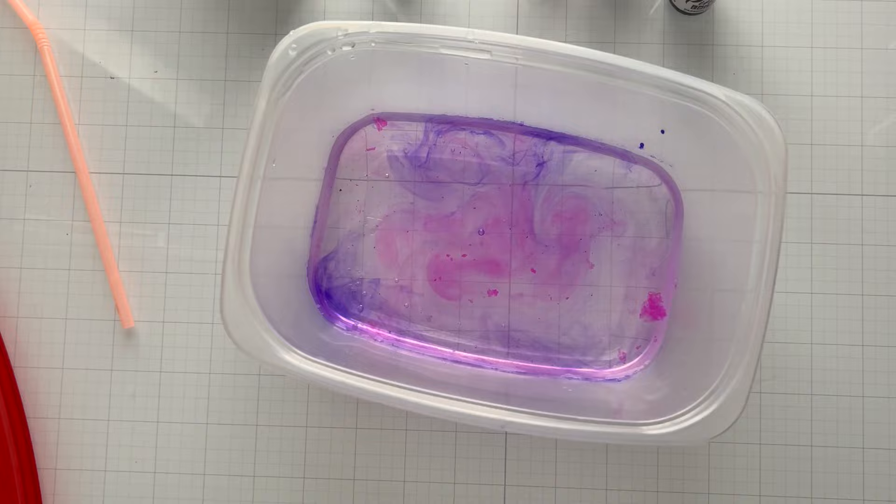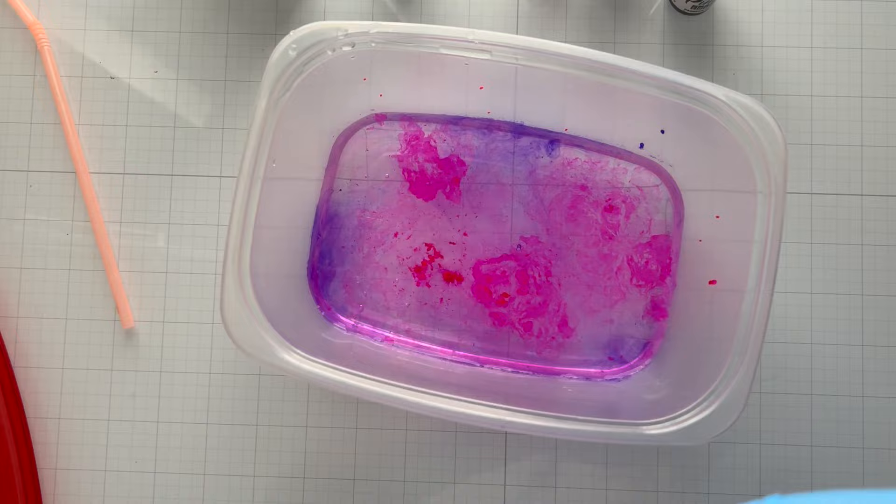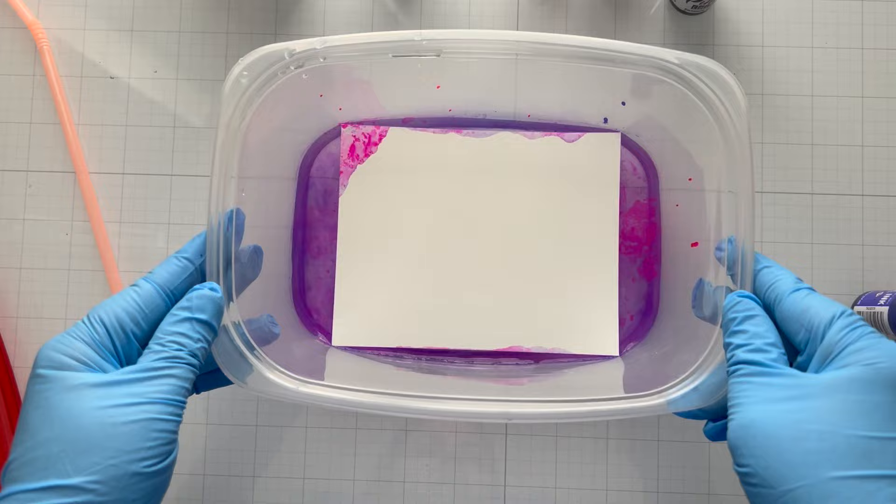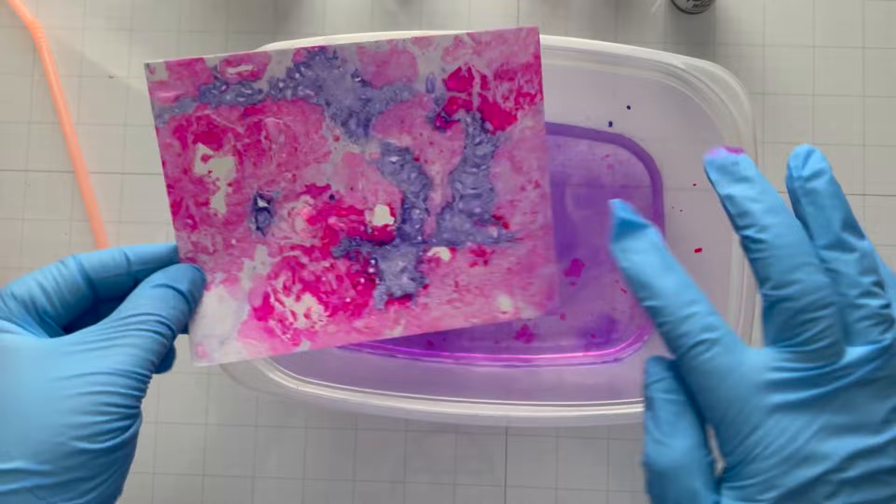I'll use regular cardstock and Yupo paper to show you the difference. With the regular cardstock first, I kind of have a marble look but there's a lot of blobs left. So I'm going to try Yupo paper, which is a specialty paper with a plasticky film over the top designed to use with alcohol inks — probably not alcohol inks and water, but let's just see what happens. I'll sit it right on top and see what it picks up.